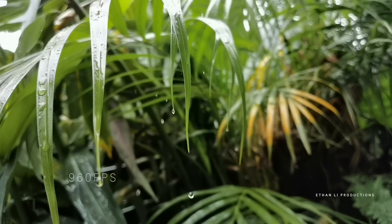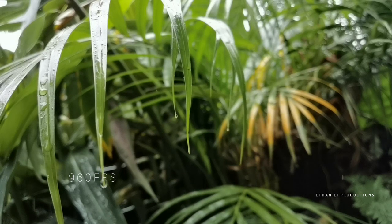I'll show you what the slow motion looks like, and you tell me if you can tell this was shot from a phone or a high-end video camera.